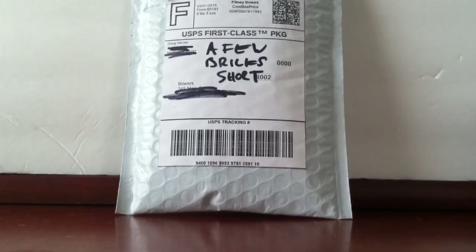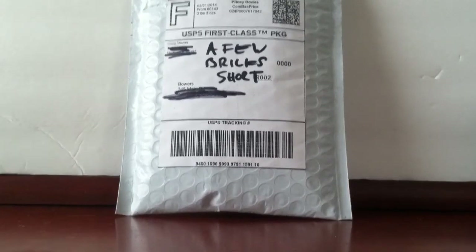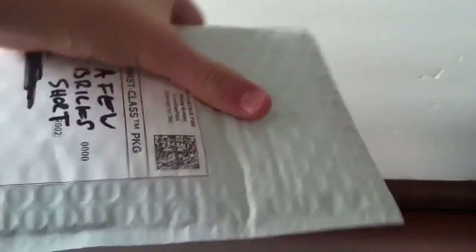Hey guys, another small bricklaying haul from this store called Fubrick Short. It's a small haul but it's got a lot of cool stuff, so I'm going to open it up and show you what I got. It's set in a polymailer.